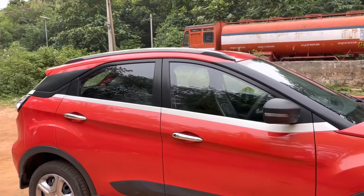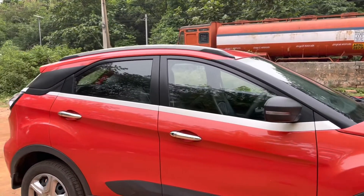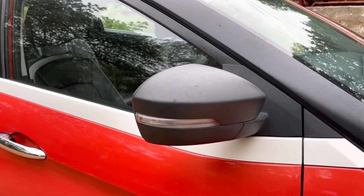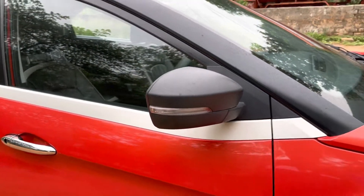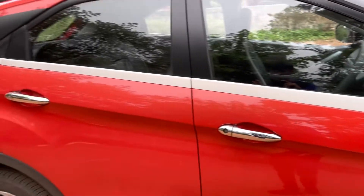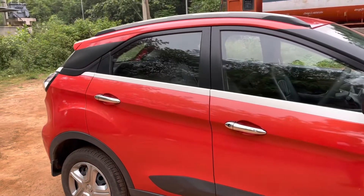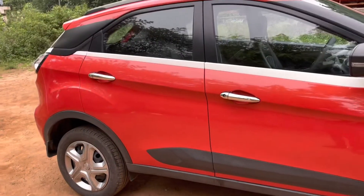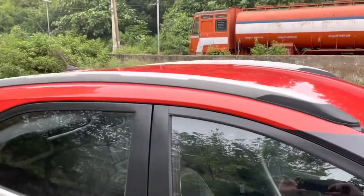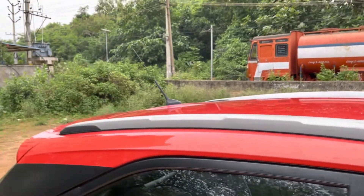The A-pillar, B-pillar, and C-pillar are blacked out to complement the sporty look of this car. The ORVMs are also finished in black along with turn indicators, and the ORVMs are electrically adjustable. These chrome door handles are optional — you can get them as an accessory; in general you get a plastic door handle finished in black. Roof rails are present and finished in grey, and here is the antenna.